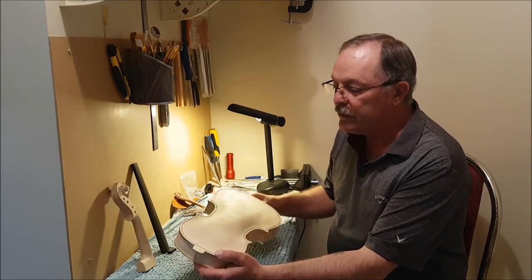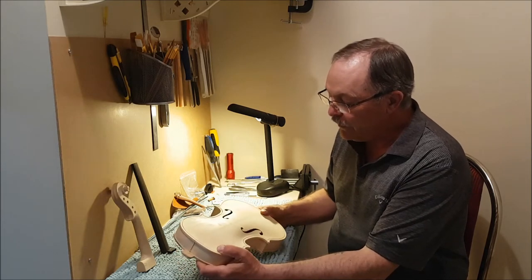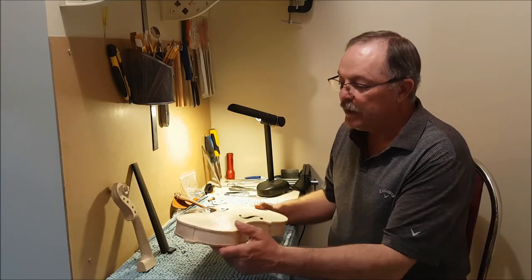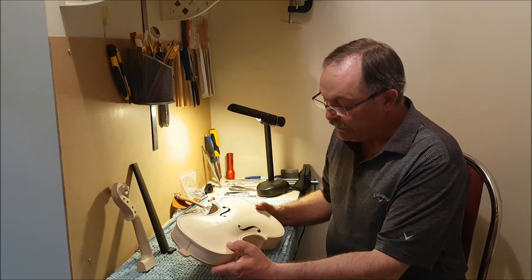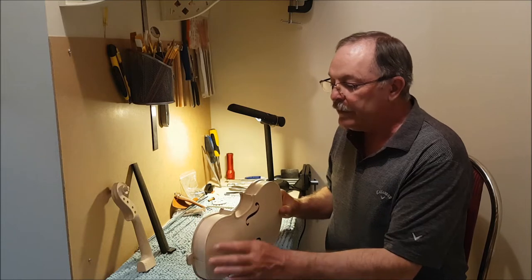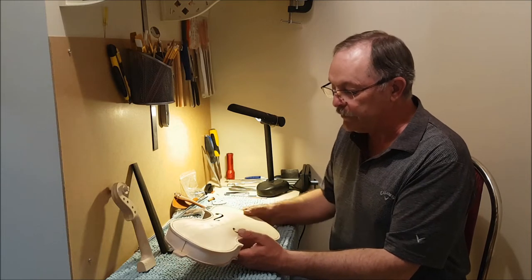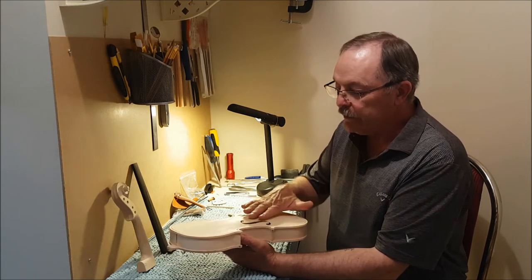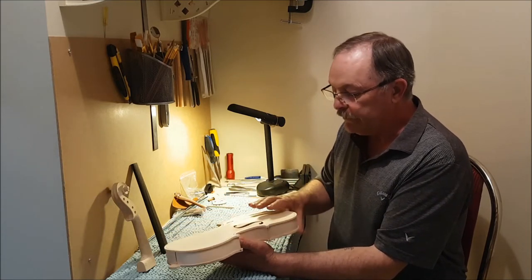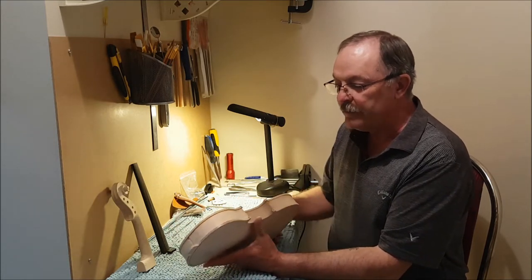The first thing we have is the main body of the violin. This particular kit comes with the body already assembled. Some more experienced, sophisticated violin makers would probably want the top at least removed — they would like to put that together themselves. One of the reasons for that is they would have preferences as far as the thicknesses of the wood for different parts of the violin, and so they would probably customize it in that respect.